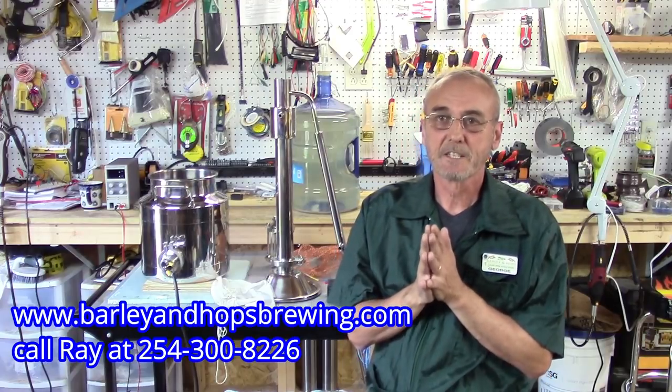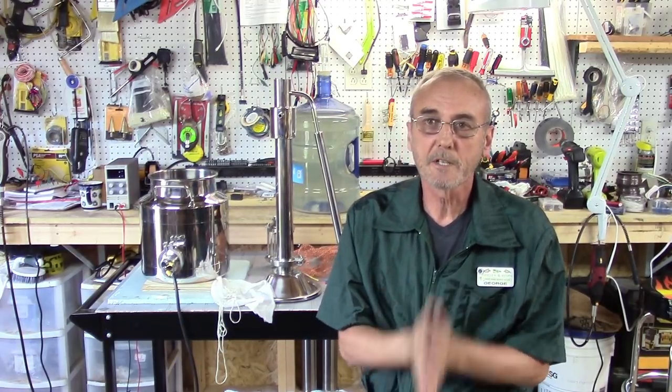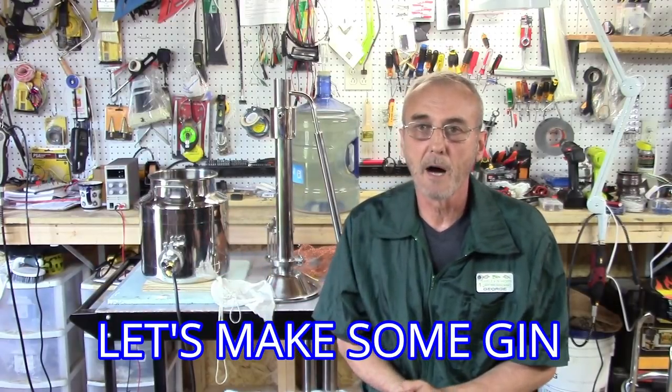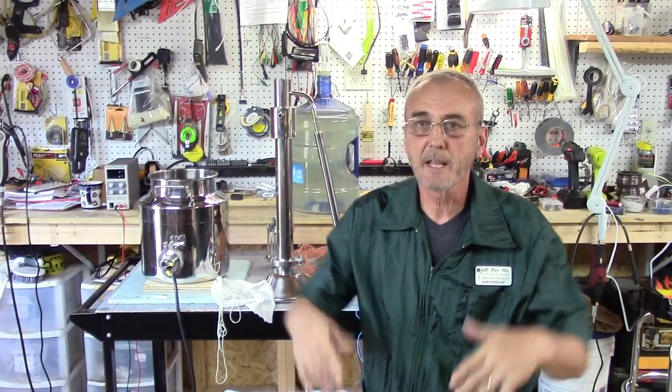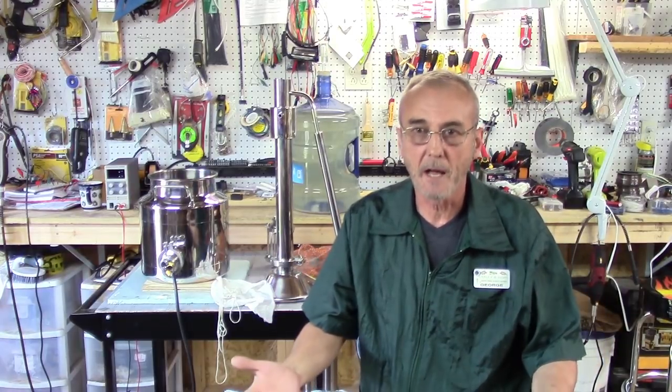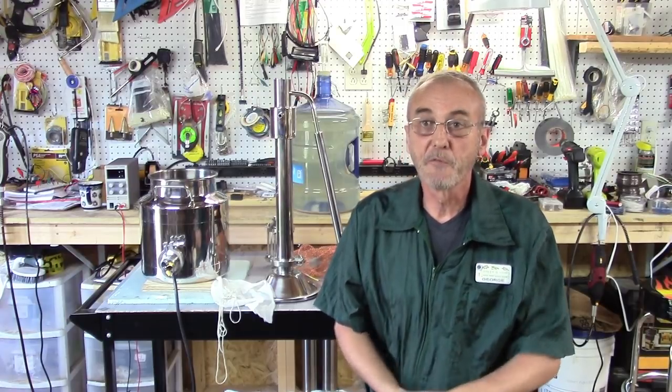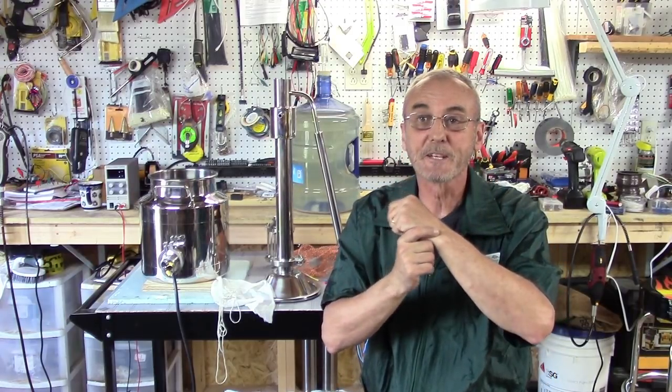Without further ado, let's get to business. Today we're going to set up the Mighty Mini, the three-gallon still from Mile High. Now it doesn't matter which kind of still you use — just understand that each still has its own personality, so know how to work your own equipment before we get started.